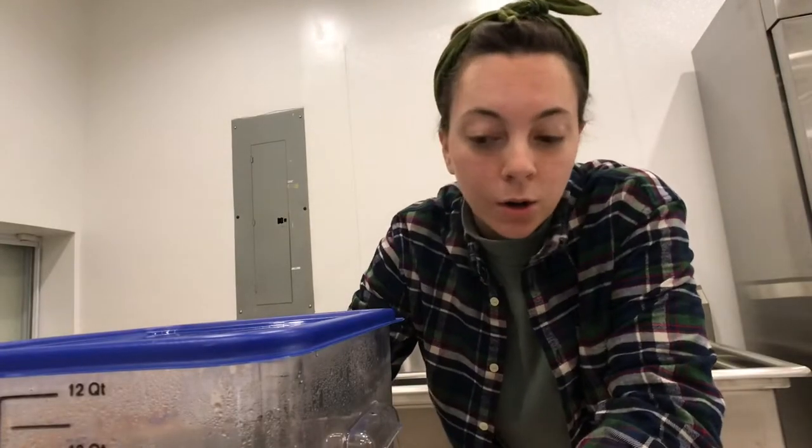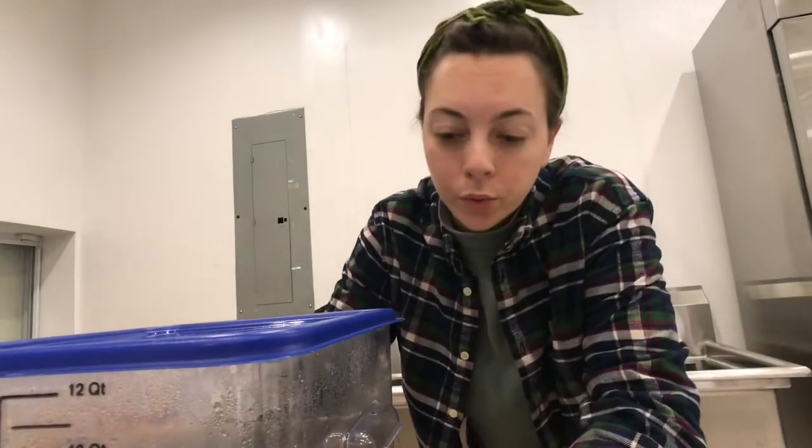You guys want to see the front of the juice shop? It's so Christmassy in here. So today we're making a spoof off of eggnog. We use equal parts cashews and almonds and we soak them for 24 to 48 hours.